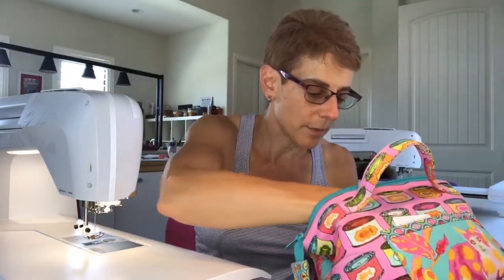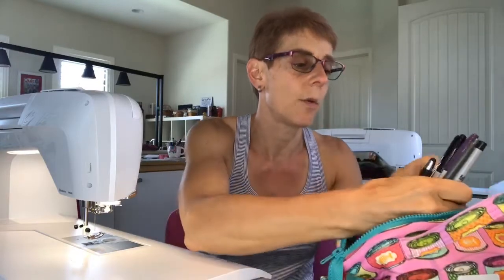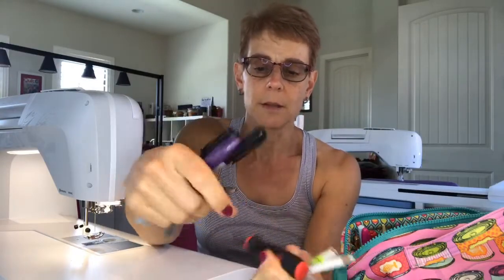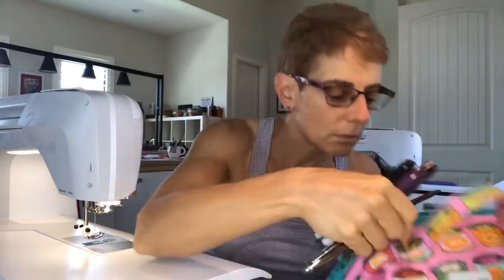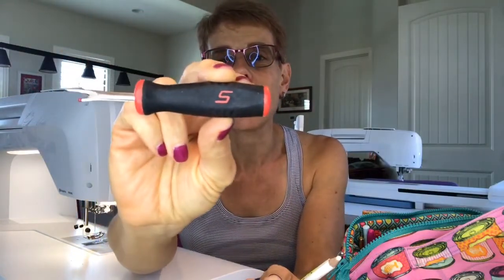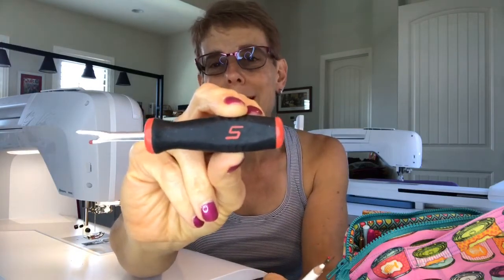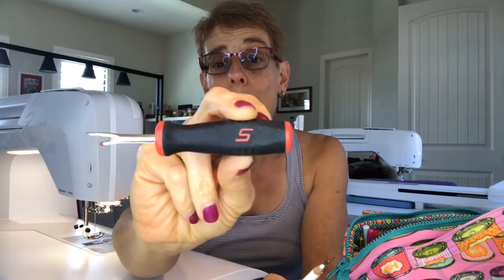I have all kinds of writing implements in here. I've got my Sharpie markers, which I use a lot — three of those. A couple of pens. I've got a seam ripper, and I've also got this fabulous seam ripper my son gave to me — it's actually a Snap-on tool.